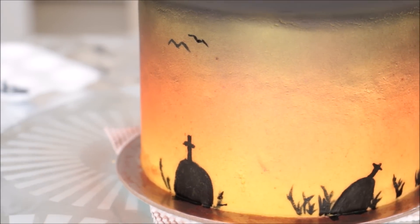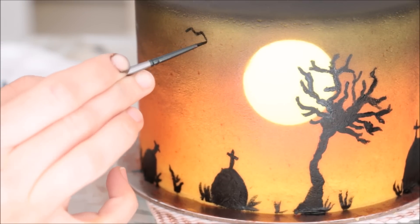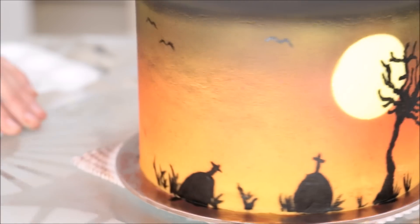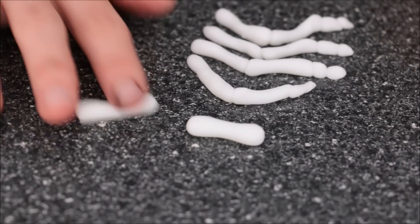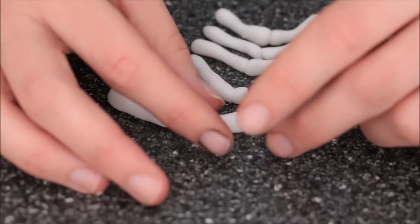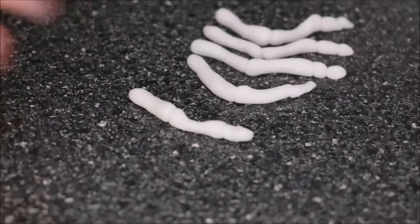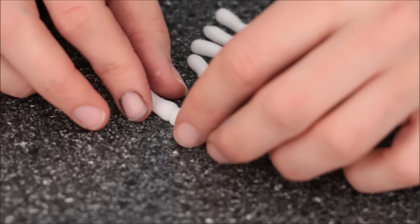Then I added in a couple of birds — just felt like the top needed a little something. Next I'll make the skeleton hand to go on top. I have some fondant tubes here and I'm making them thinner in the middle, just rolling in the middle, so you have two fat ends connected together with a skinnier middle — that gives the bone look. I add three in total and then a teeny tiny little one where your nail would be, and that's our thumb.